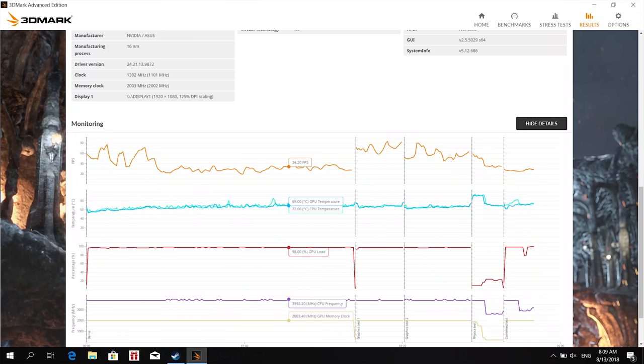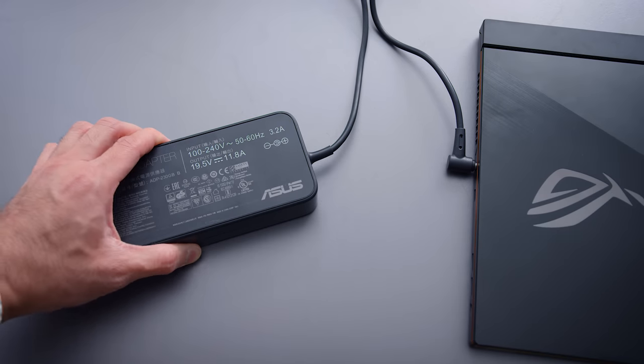I was able to run 3DMark a couple of times on this, and the thermals are really good. It is just an engineering sample, and I was expecting it to throttle a little bit — none of it. If they're able to cool something this thin, then I feel like other companies should be able to do the same. The biggest disadvantage I see, though, is the battery size — it's a 50 watt-hour battery. I wasn't able to run any tests, but logic would dictate this is probably a 4-hour battery at best. So if you need it for the full day, you'll have to bring a charger. But it's a super thin gaming laptop that honestly has no real compromises, and that's a nice product.